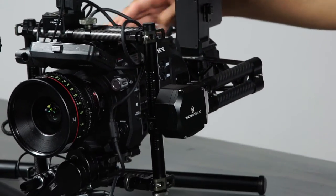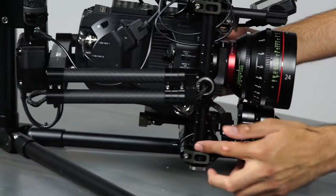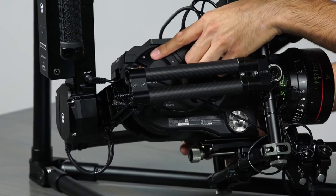Internally, a cable runs through the gimbal all the way down, coming out of the cradle, and goes directly into the back of the camera.